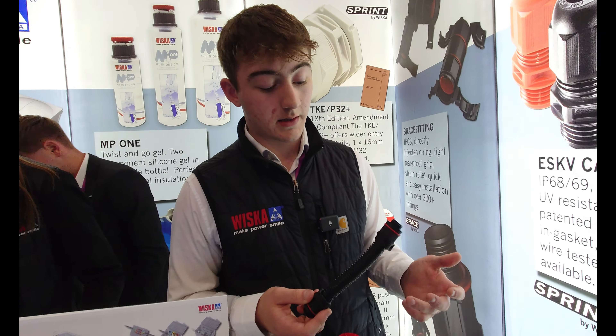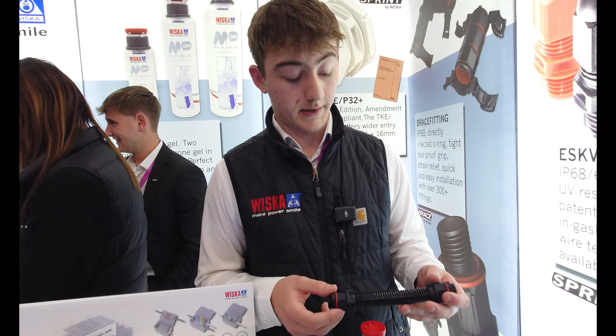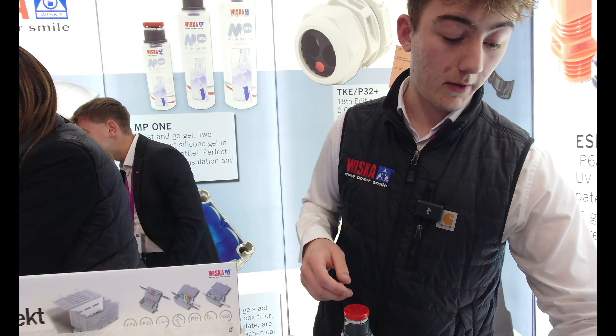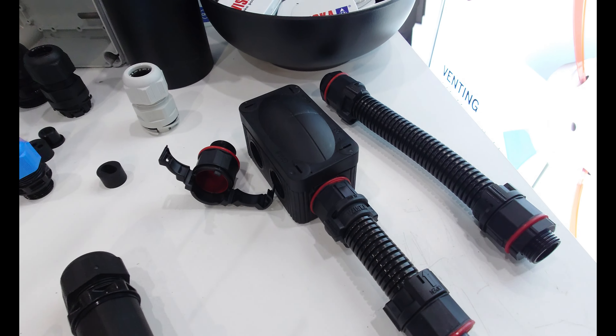We offer this as a contractor pack, so it's got 10 meters of conduit, 10 fittings, and 10 lock nuts. You can see it going into the box there. We've also got some other items — here's the new shield gland.